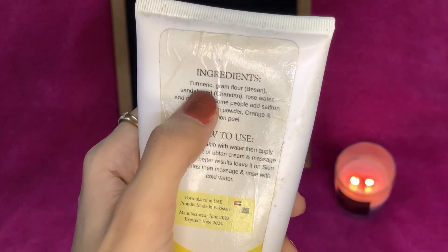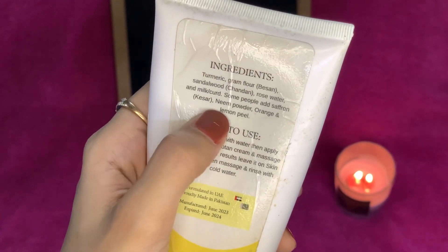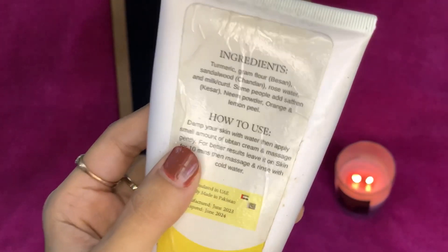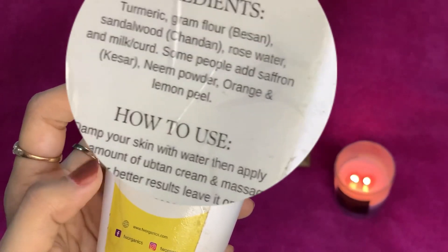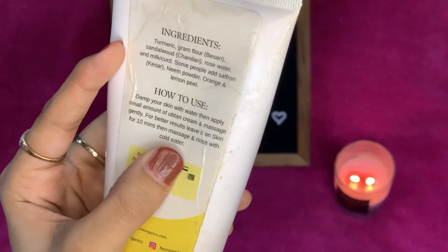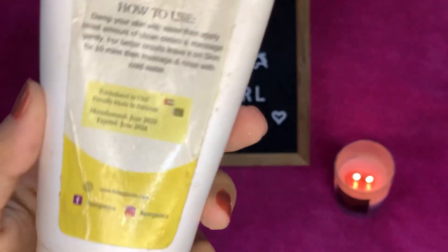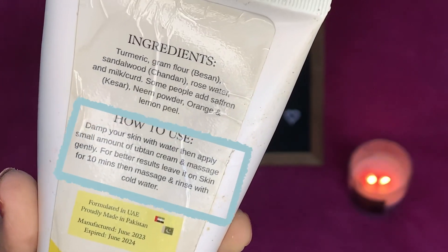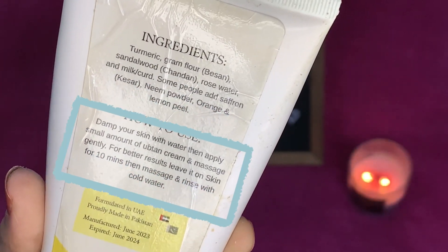Below it is mentioned that it is 100% safe and natural for all skin types. This product is made from organic ingredients — there are no chemicals in it. The ingredients include turmeric, gram flour (besan), sandalwood, rose water, milk, saffron, neem powder, and orange peel powder.